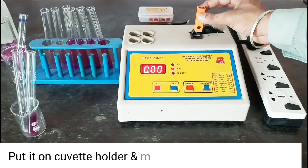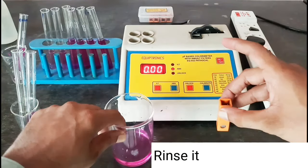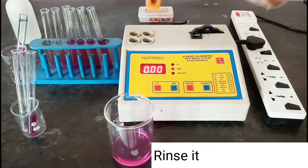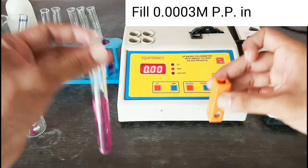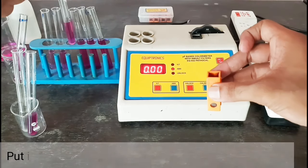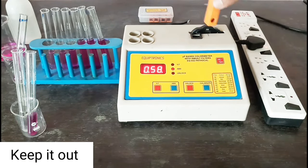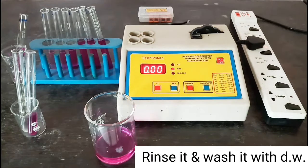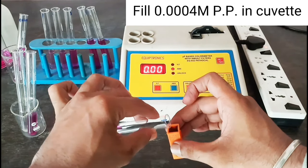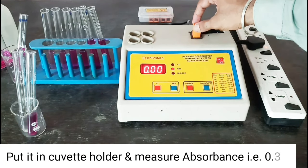Put it in the cuvette holder and measure absorbance — that is 0.22. Rinse it and wash it with distilled water. Fill 0.0003 molar potassium permanganate in the cuvette, put it in the cuvette holder, and measure absorbance — that is 0.33. Keep it out, rinse and wash. Fill 0.0004 molar potassium permanganate in the cuvette, clean the cuvette surface, put it in the cuvette holder, and measure absorbance — that is 0.39.